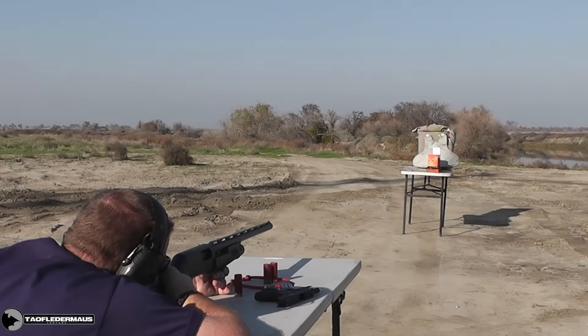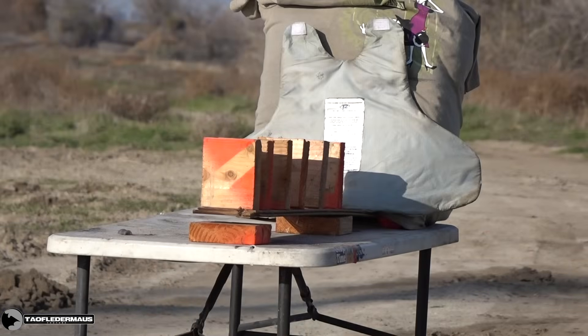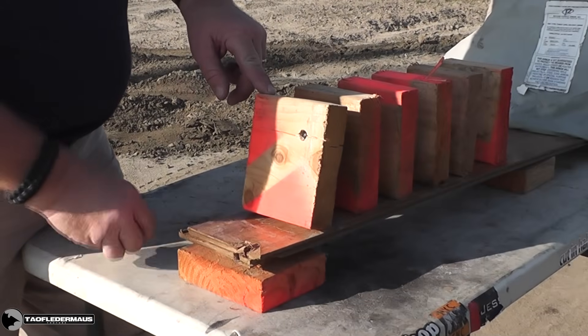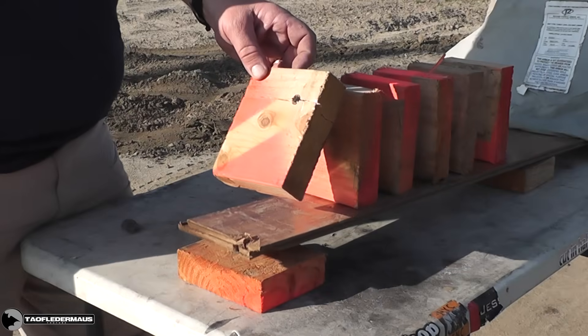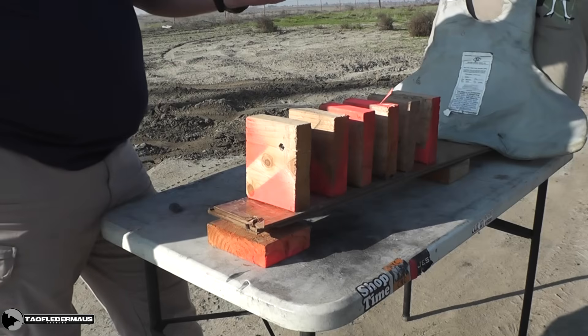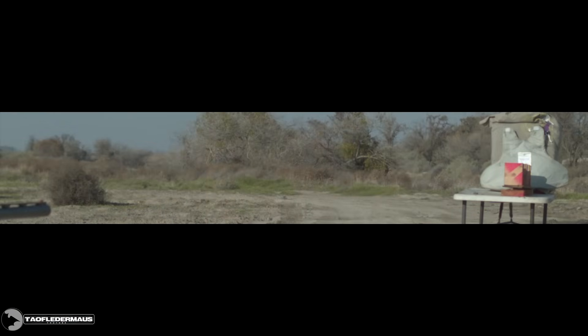Next up, wooden blocks. Something hit there. Block number one — the thing went in a quarter of an inch. What's wrong with you, Russia? One of these must have hit the vest and landed on the ground. Once again, the sabots go flying out — probably 2,000 feet per second right out of the barrel — and here come the balls.